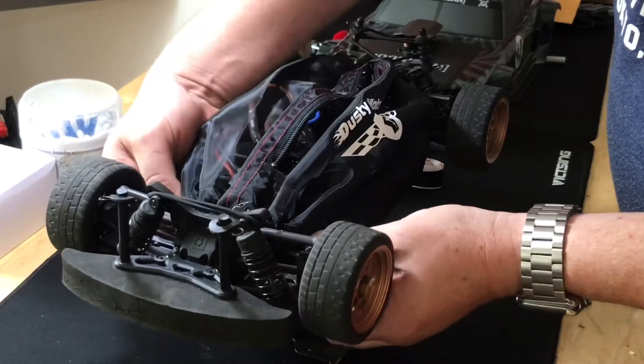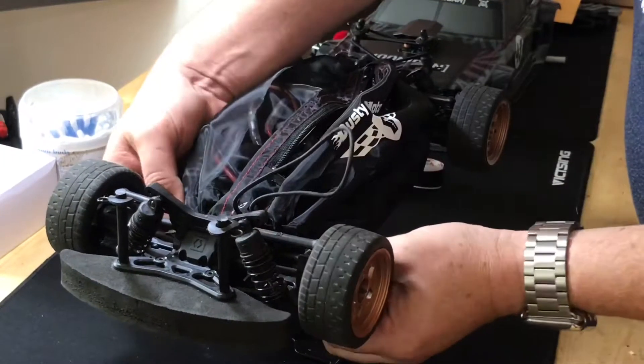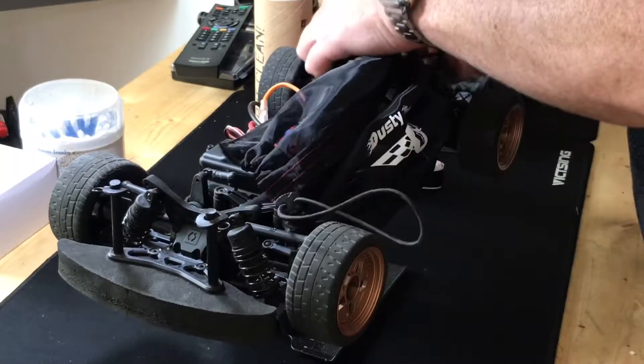They're made by a company called Dusty Motors - dead useful. I should have filmed putting it on really, but I just cracked on and did it. The principle behind them is really simple.